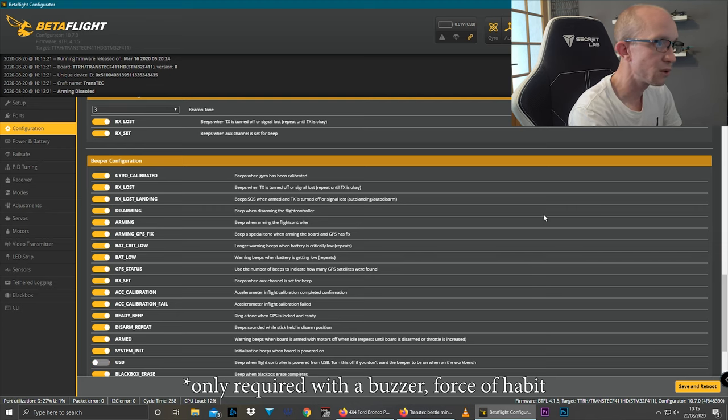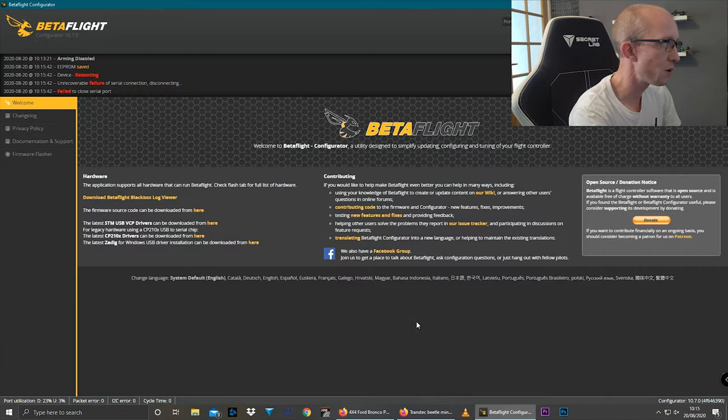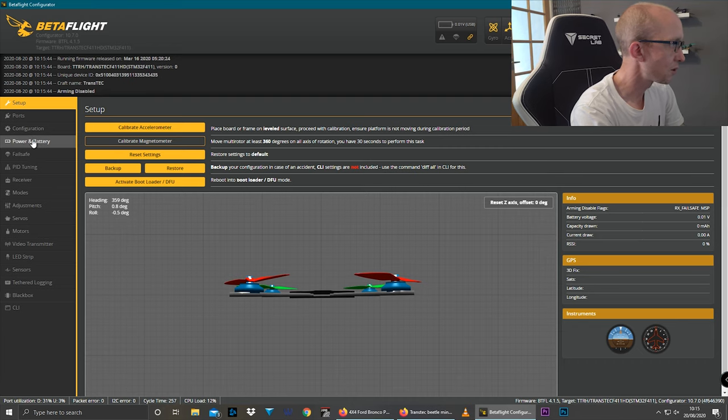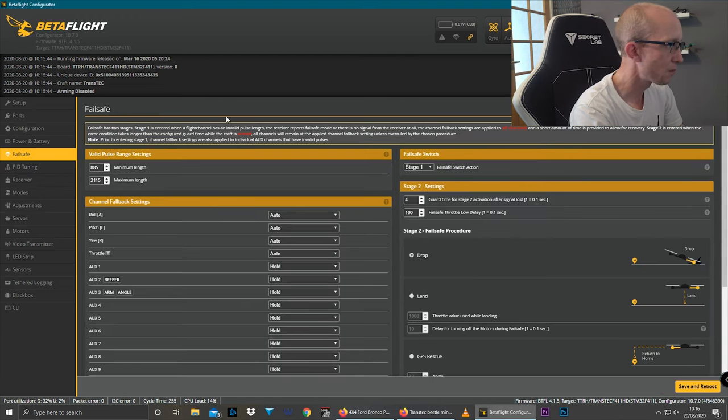Having the beeper only on RX set means that if you fail-safe or your receiver breaks and you can't connect to the quad, you won't be able to use the beeper. So I always put RX loss on — I like beacon mode number three. I'm going to change that. Also, you want to turn off USB beeping so there's no beeping when you're plugged into Betaflight. Hit save and reboot. Looks like the accelerometer is already calibrated.